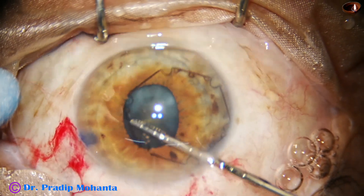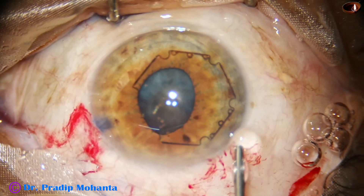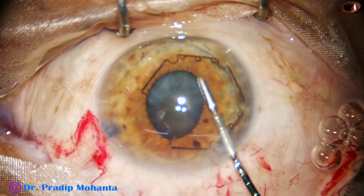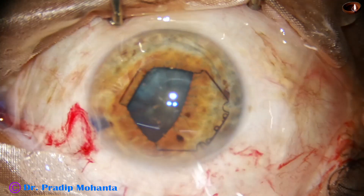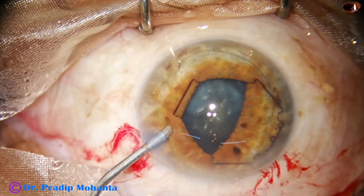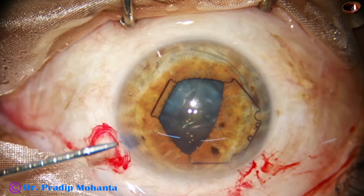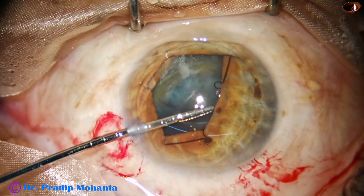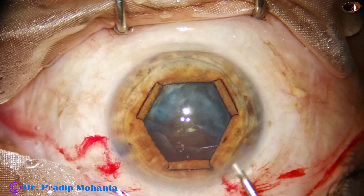I go in with the device, turn and flange. I tuck the flange towards 2 o'clock, and then I tuck the inferior flange towards 7 o'clock. Inject some more visco, take the B-hex forceps, hold the middle tab of the flange which is at 10 o'clock. And see the shape of the pupil — a beautiful hexagonal shape.